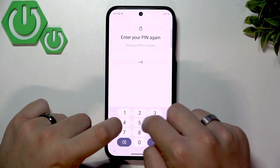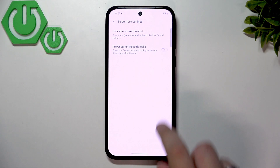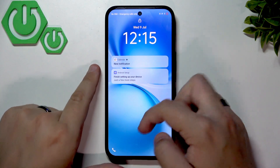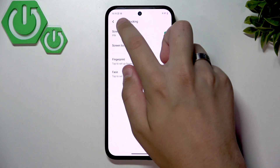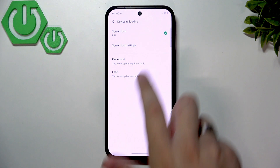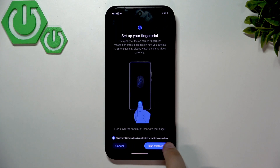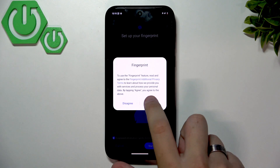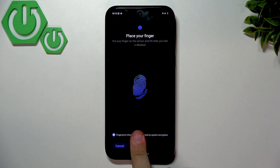Here we also have the 'Power button instantly locks' option. When enabled, pressing the power button locks your phone immediately. Now let's set up the fingerprint — enter your password and click 'Start enrollment,' then click Agree. Place your finger on the sensor and lift it only when you hear or feel a vibration. Make sure to use your entire finger.